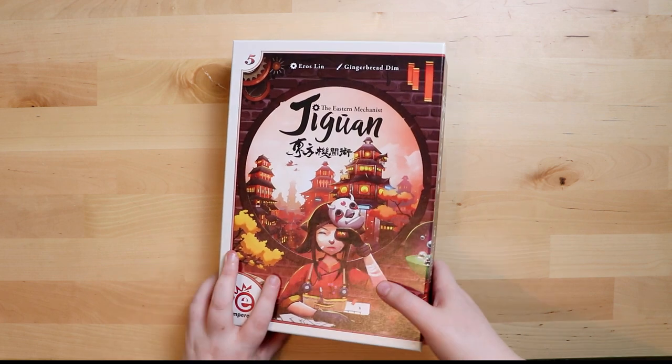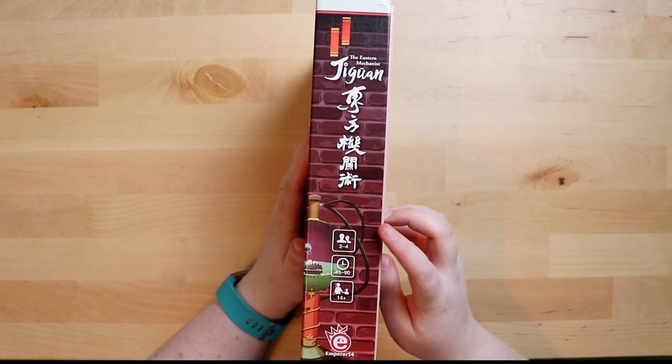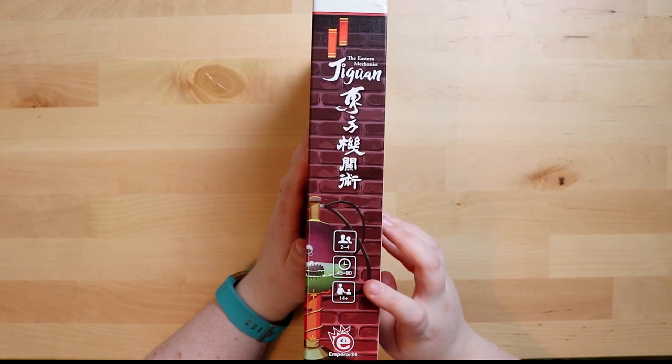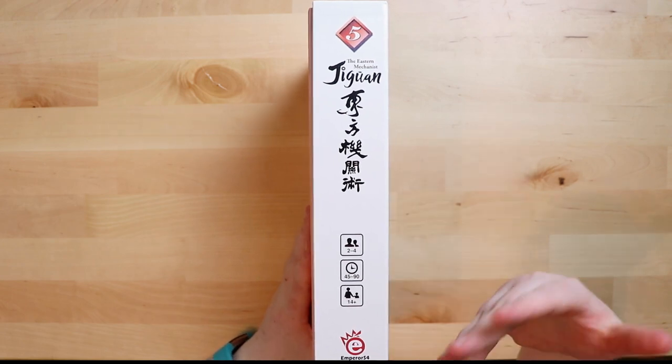Flipping over to the side, you can see what that looks like. This side doesn't have the number — it must be on the other side. So it's for two to four players, it's supposed to take 45 to 90 minutes, ages 14 plus. The number is on the other side, so normally that's the one facing out on my shelf because then they all match up nicely.